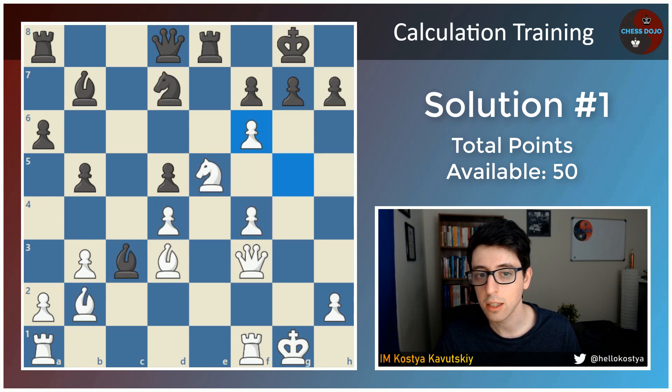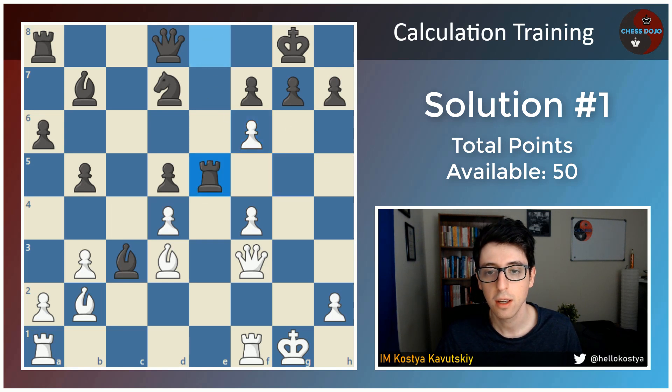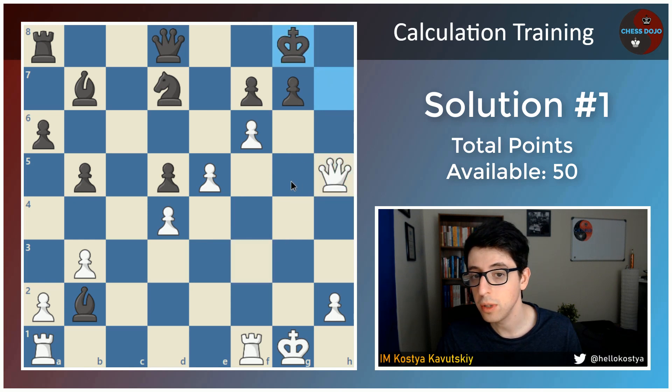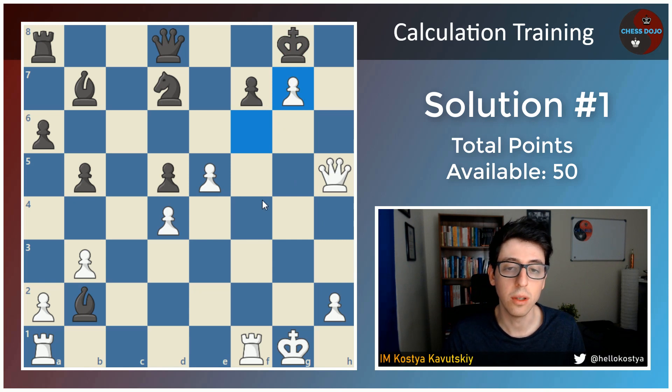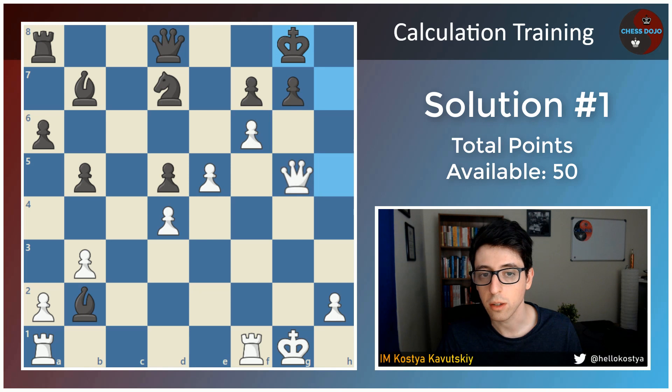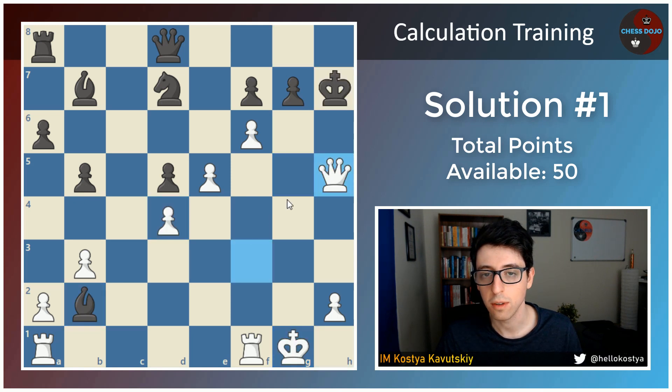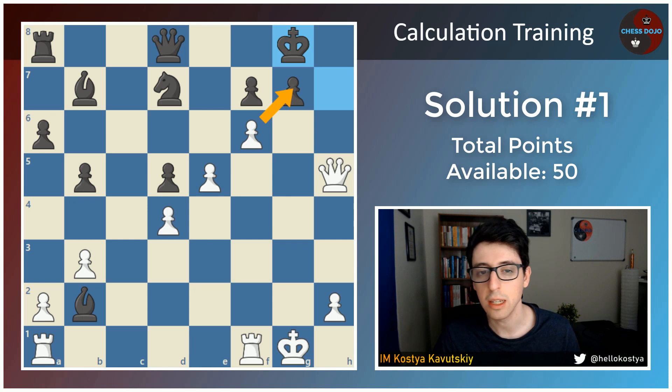One move I actually did not consider during the game was rook takes e5. Nice job if you at least considered this one. And if you found that after f takes e5, bishop takes b2, white wins with bishop takes h7 check, king takes h7, queen h5, king g8, and now not queen g5, but f takes g7 — you get another 5 points for seeing this move. The problem with queen g5 here is that black actually has a defense with queen f8 — black can go bishop takes d4 check, king h1, g6, and white is actually not winning. Queen h6 is met with queen f8 and black is fine.